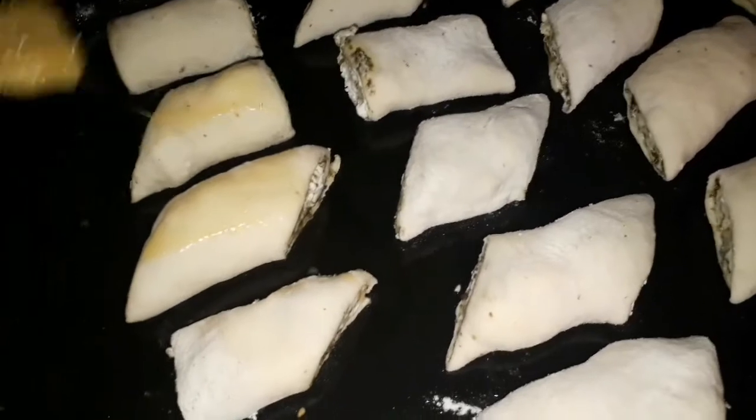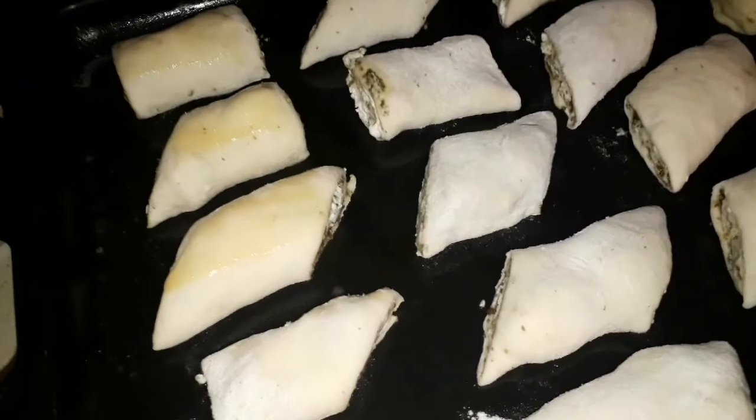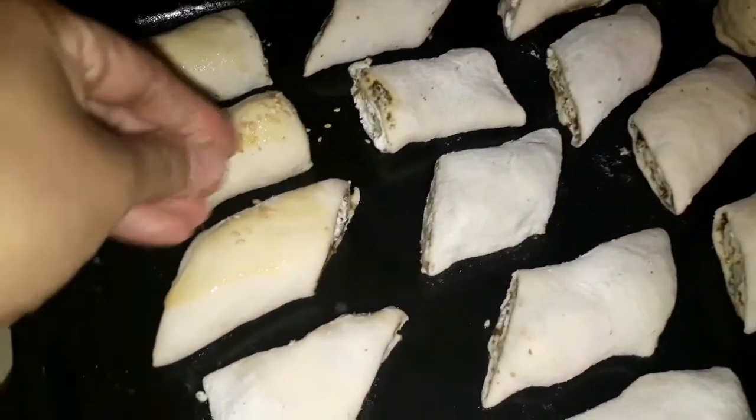Olesin sedikit atasnya dengan kuning telur. Setelah itu taburkan dengan wijen atau biji sim-sim ya.